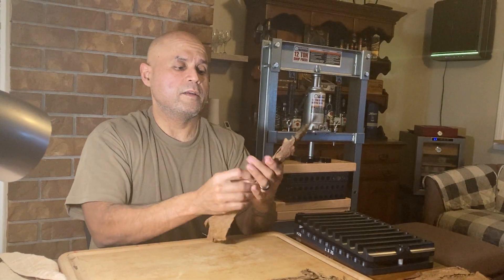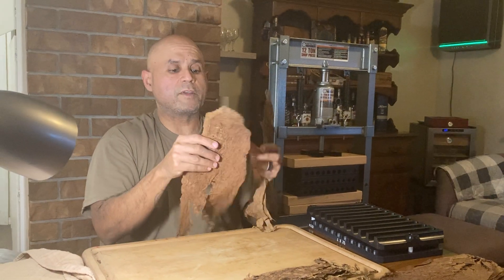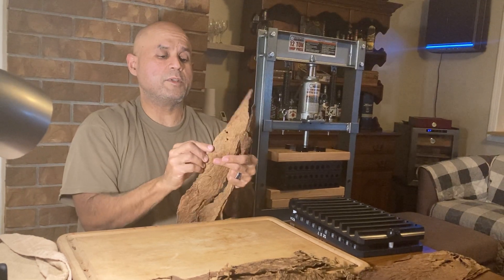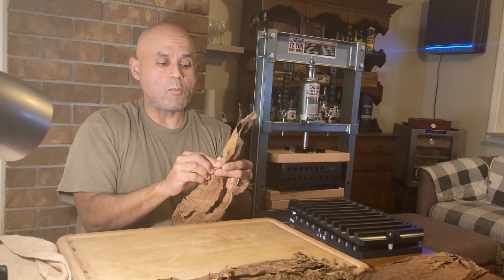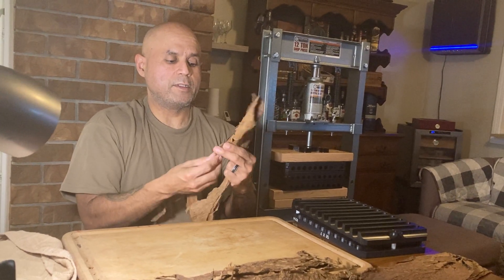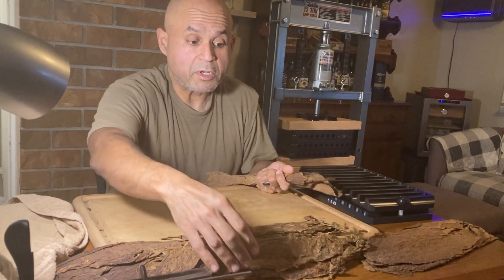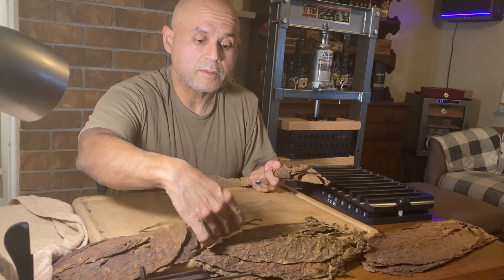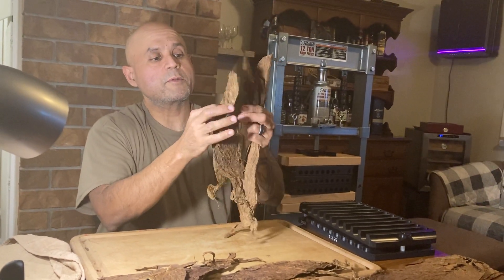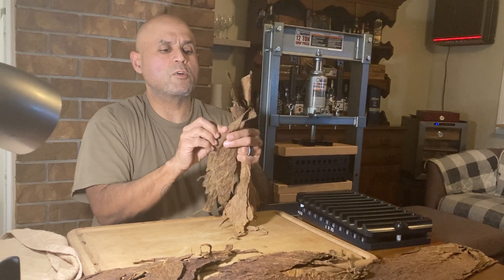To start from the basics, I'll take one seco — maybe two. It really depends on the cigar and the type of cigar you're going to be rolling. Sometimes it might require more than one of each component, sometimes two or three. Here, just for the purpose of the demonstration, I'm going to try to roll a robusto-size cigar.